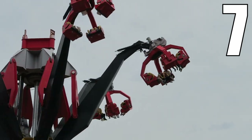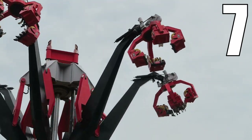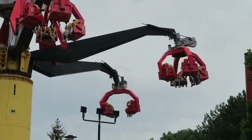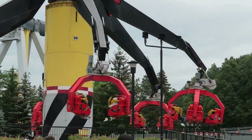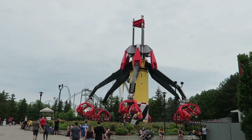I think this is one of the better flat rides at Canada's Wonderland and you likely will never find another ride quite like it anywhere else. So those are my thoughts on Sledgehammer at Canada's Wonderland. What are your thoughts on this odd flat ride? Do you think it's one of the park's better flat rides? Let me know what you think down in the comments.